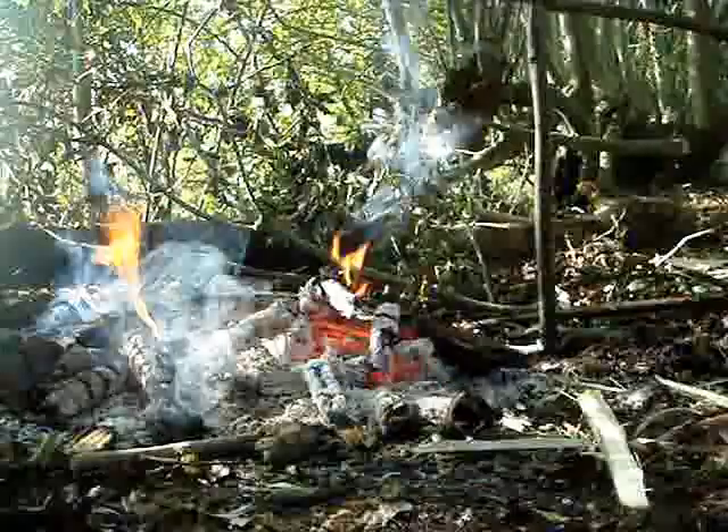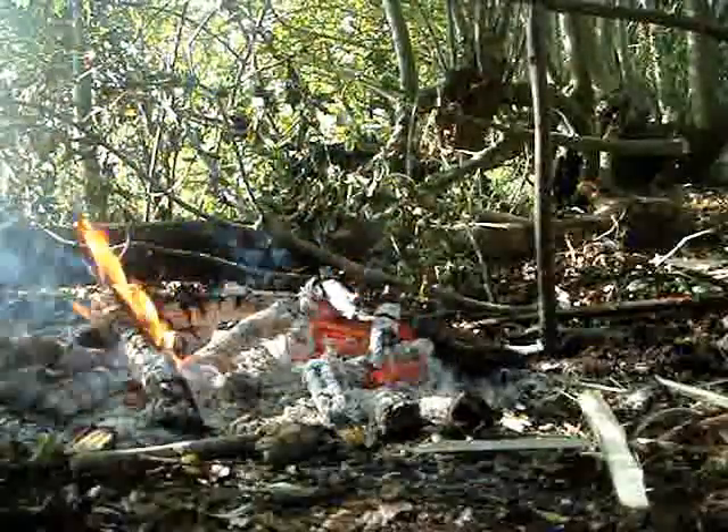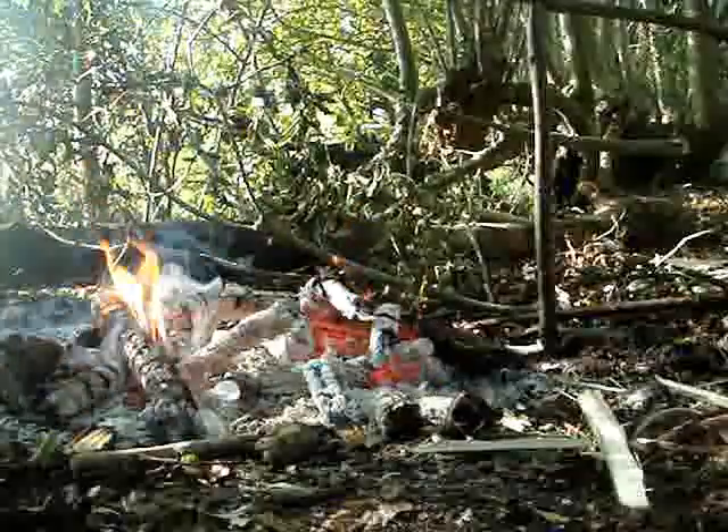Now the flames have burned down a bit on the fire and we've got a nice amount of embers. This is what you want for cooking. You don't want to cook too quickly, but you want a good amount of heat.